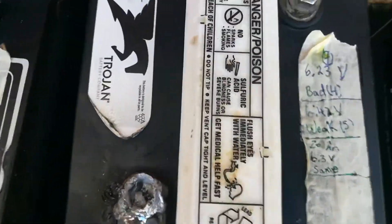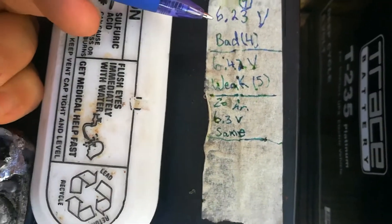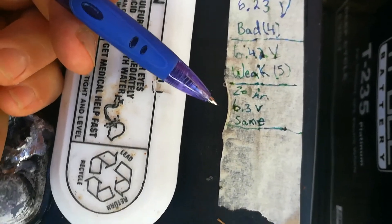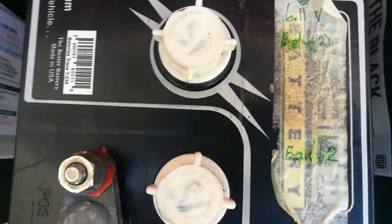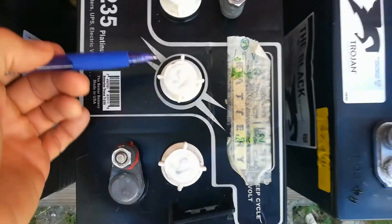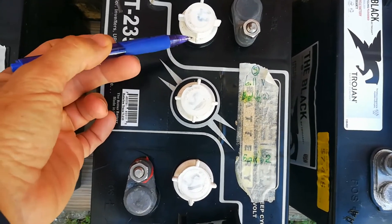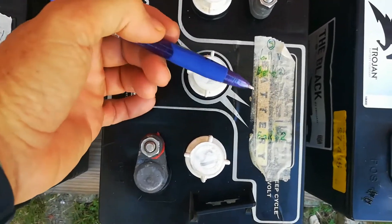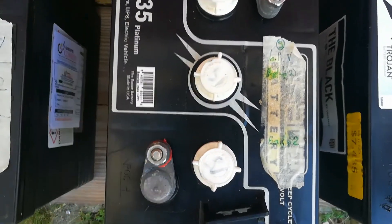Battery four went from a bad battery to a weak battery, and after 20 hours it stayed at weak. Battery five — what happened is this cell smoked like crazy and bubbled, and the other two cells didn't bubble at all. I didn't even continue with it. It just looked too dangerous, so I left it.